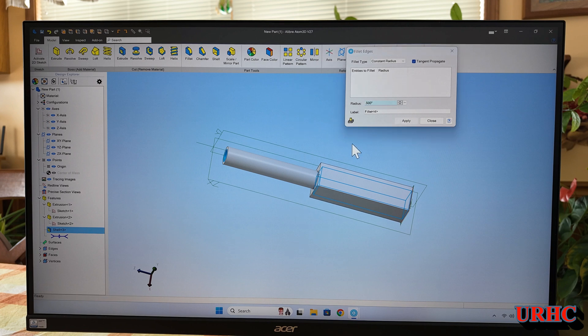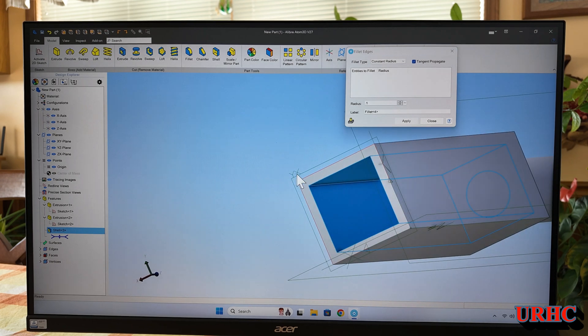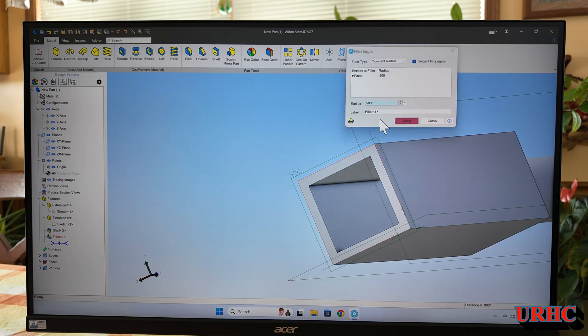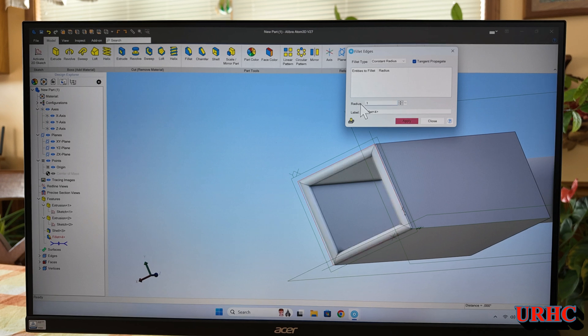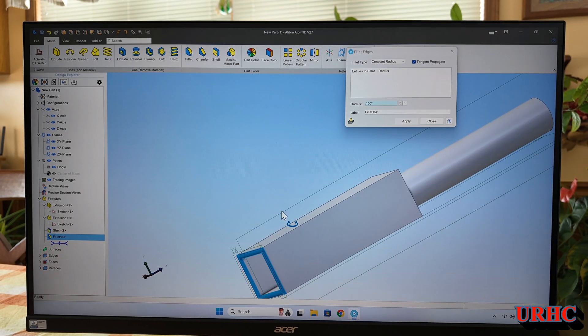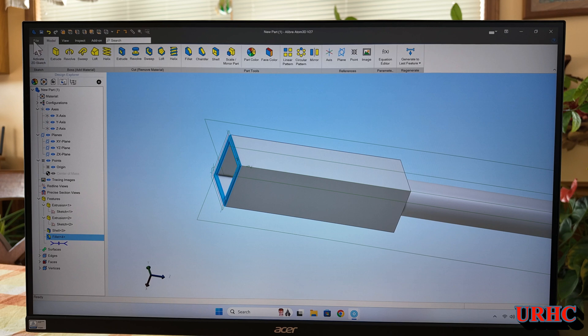Let's try to put a radius on the end here. I didn't type in the right number so it didn't take — but let me show you what happens if you try to do something wrong. If you try to do something that won't fit, it tells you. I'll go back and change that to 0.1, and there it is — it's on there. It's pretty easy to figure out when you do something wrong if you have the warnings all turned on.